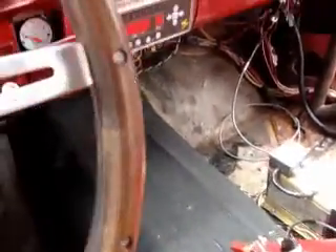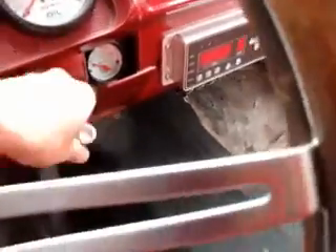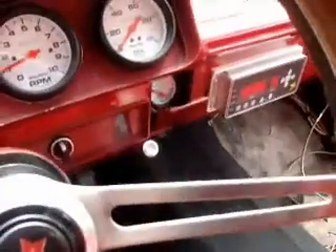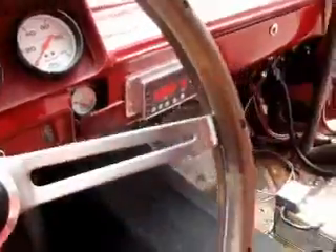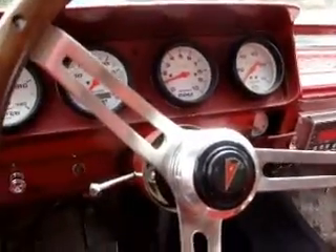The only thing the transmission does require differently for a shifter is a lever of some sort to pull the car in and out of park. I use this stock lever here for shifting — all of this is just to pull the car in and out of park. Most drag cars probably won't even bother with that. You don't even need that.